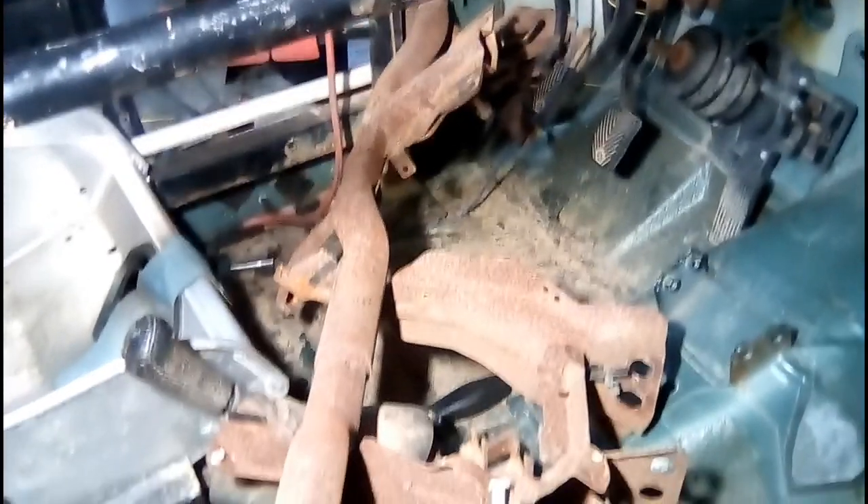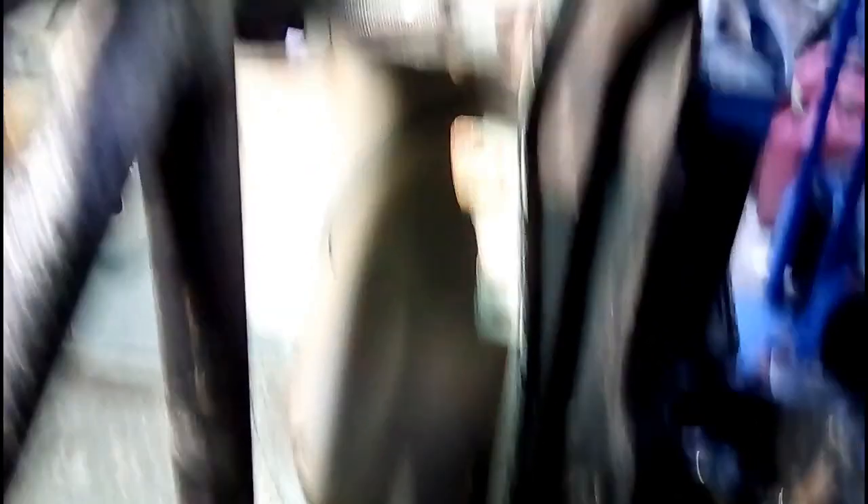The clutch pedal assembly is in. Trying to fit this dash bar into the car but it's being a real pain — bolts near the door on the passenger side right there, driver's side about the center of your screen right there.